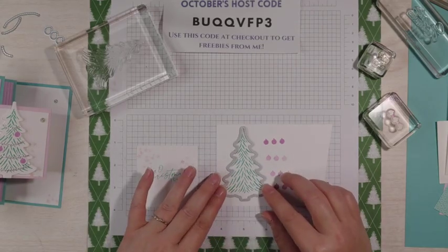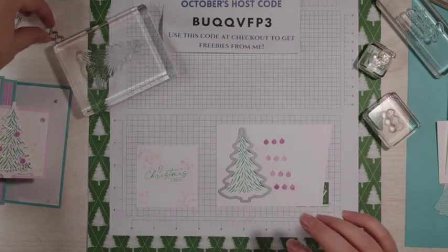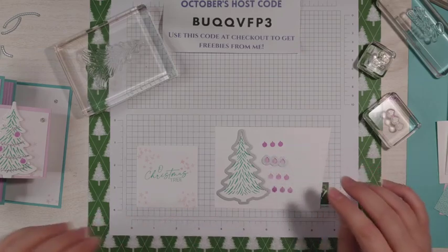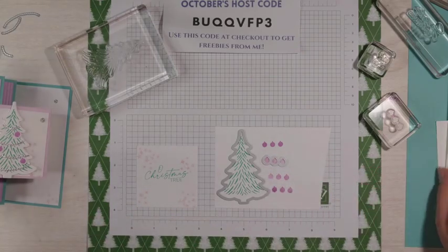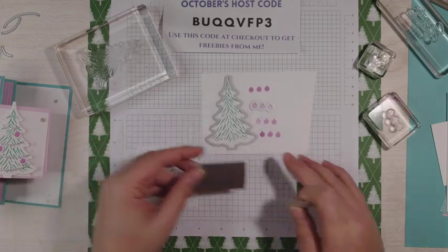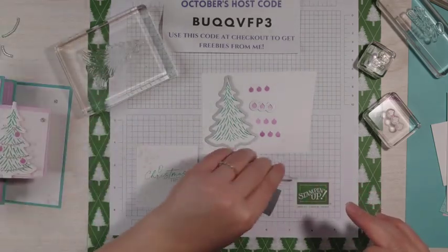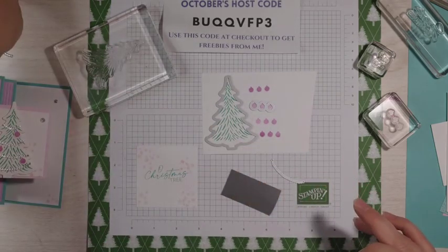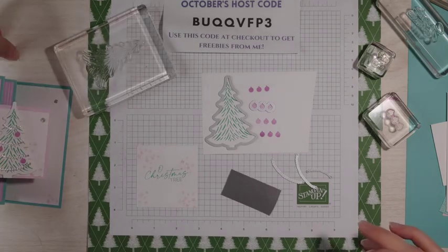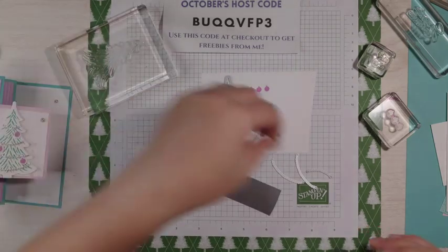Then we're going to do a little bit of die cutting. I'm going to use the tree die and get the ornaments out of that one. Somewhere I have a piece of silver foil, and we're going to do some garland. There are some cool little garland dies that come in the die set — four of them — and I'm going to use all four.